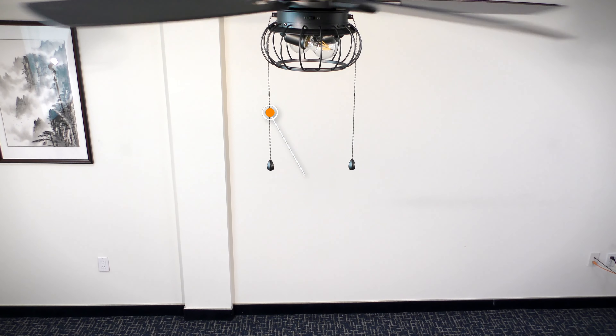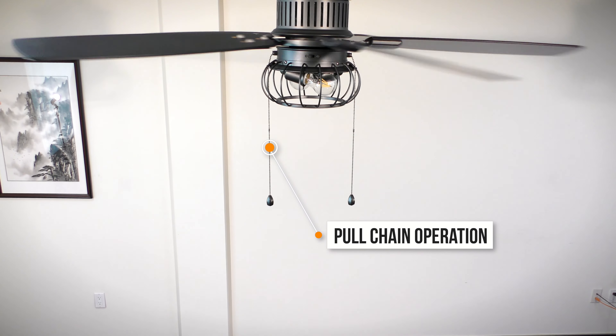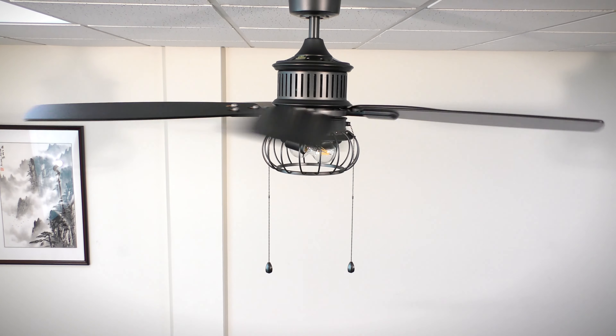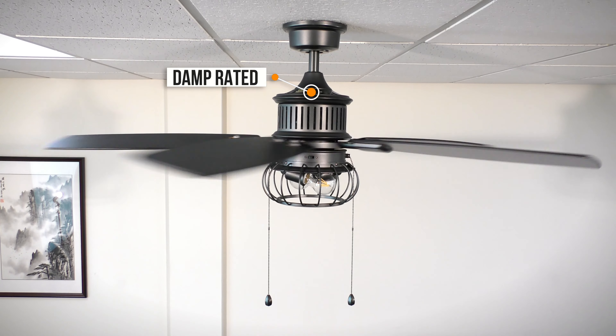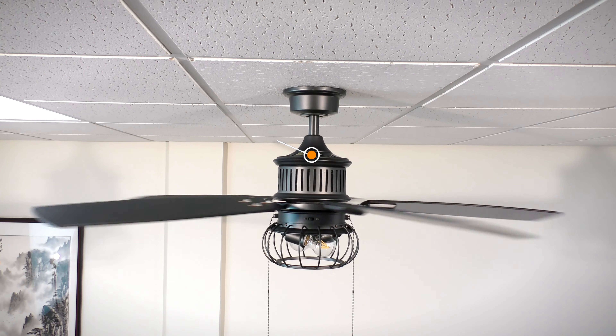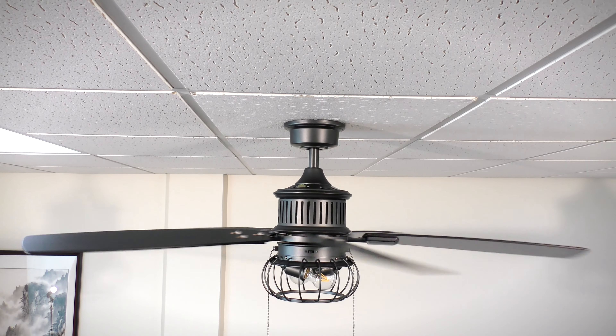The 52-inch Aldenshire is an indoor-outdoor ceiling fan with a unique cage-style light kit and clear filament bulbs, perfectly suited for large rooms and covered patios. We'll show you how to install the fan with step-by-step instructions.